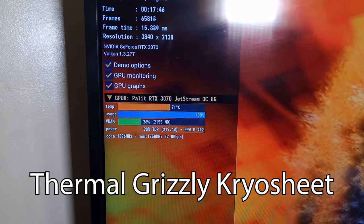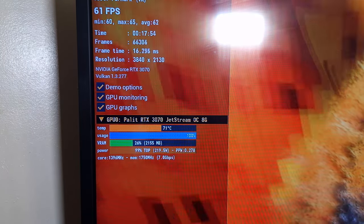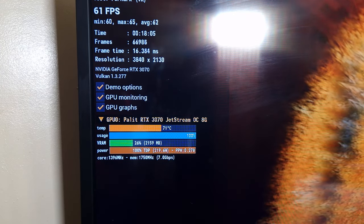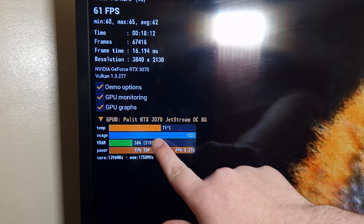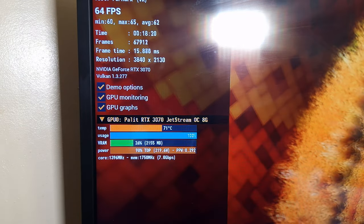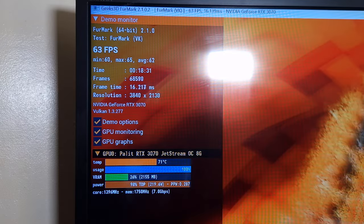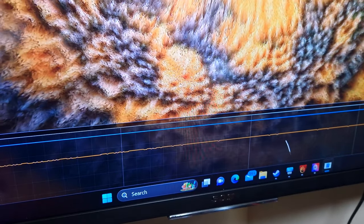It's been running for 17 minutes now - this is the RTX 3070 with the Cryo Sheet on it. As you can probably hear in the background, the fans are going absolutely ballistic. Cryo Sheets aren't thermal paste - they do perform differently when it comes to thermals. It's been running for 18 minutes now and the temperatures are fluctuating between 70 and 71°C. These are exactly the same settings I ran last time with the Cryonaut and the thermal paste that was originally on the card.